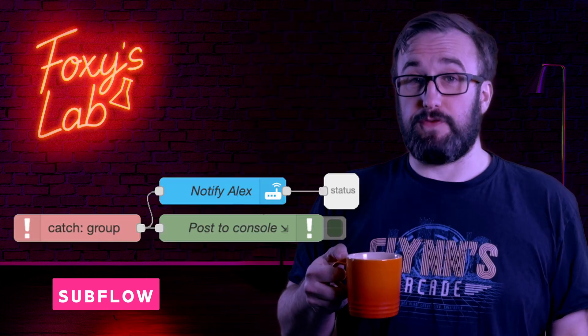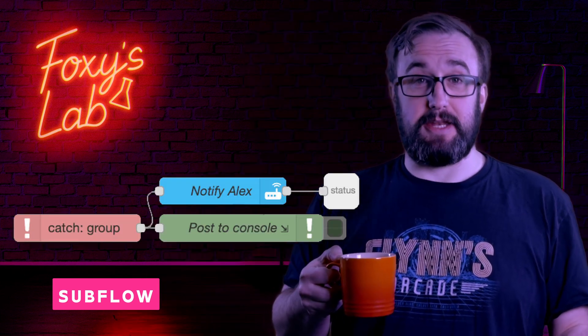A Subflow is a reusable bundle of nodes — basically a mini plugin or a component that you made yourself and can drop anywhere. I use Subflows for common tasks like having Home Assistant send notifications or to handle error logging. The great thing is, if you change a Subflow once, it updates everywhere it's used. It's a huge time saver and can solve a lot of headaches.